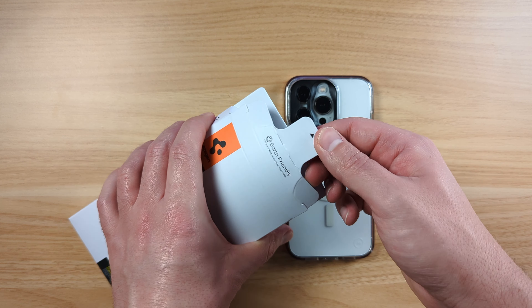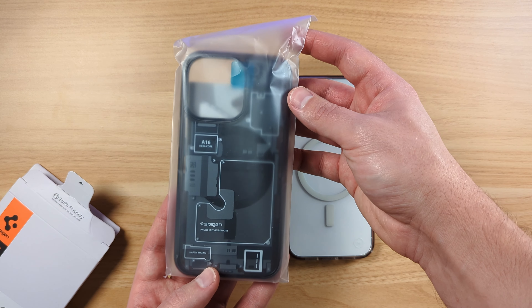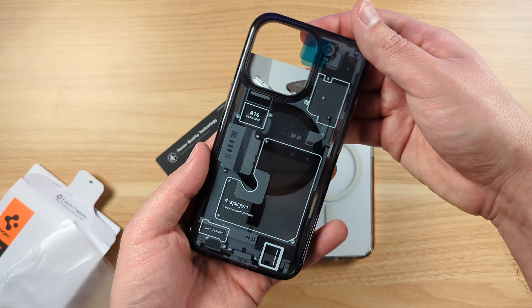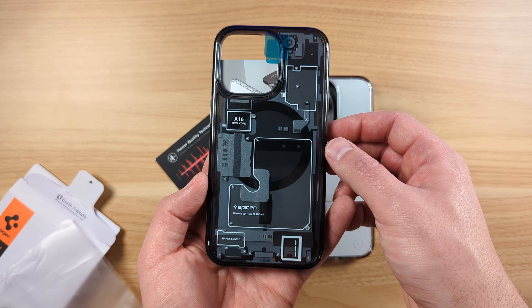Easy unboxing right there, just pull that up. See, this is what the case looks like. It's really awesome. It's made to kind of look like the internals of the actual iPhone.